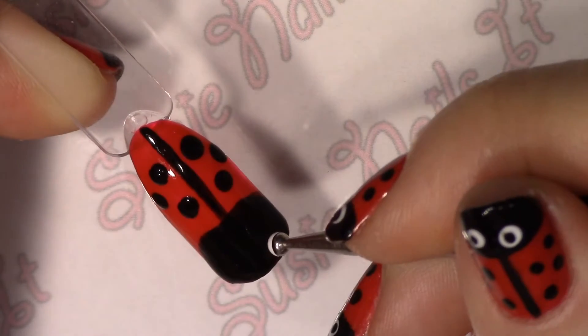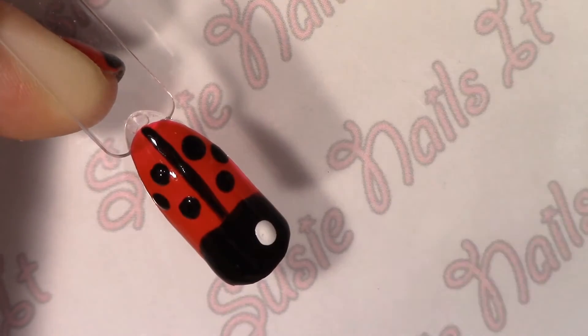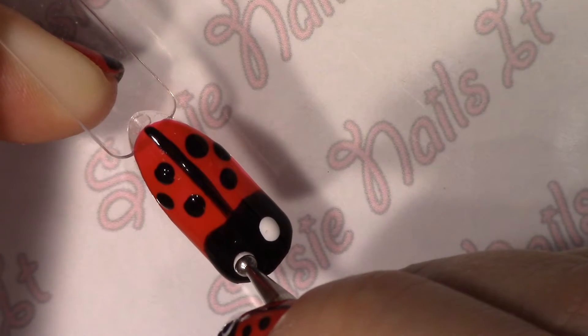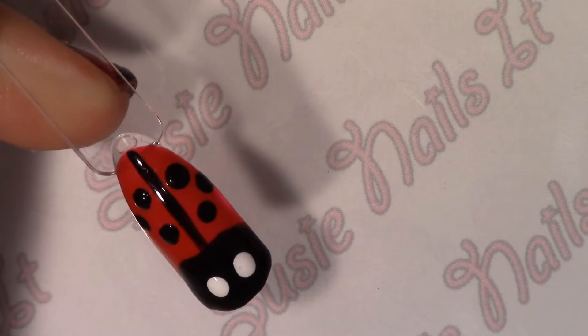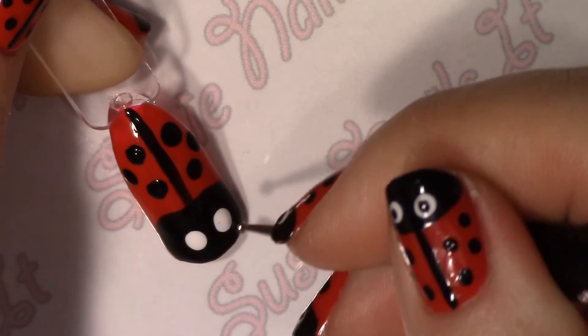And then some white dots for its eyes. And little black dots in the center of those for his pupils.